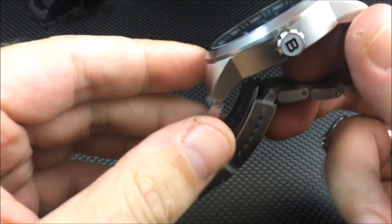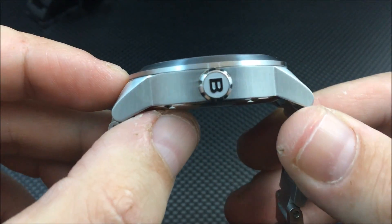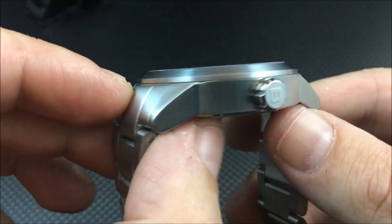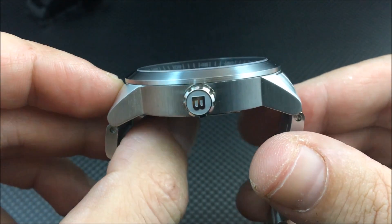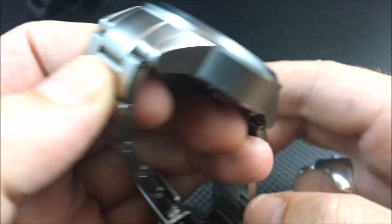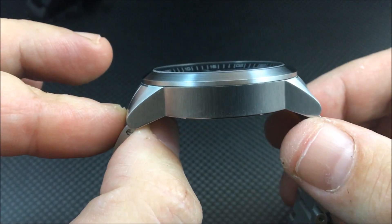Let's talk about some of the upgrades on the watch and do a walkthrough of the case. As I said, the only part left high polish is the crown. You can see it has a nice engraved crown and very nice brush finishing all around.